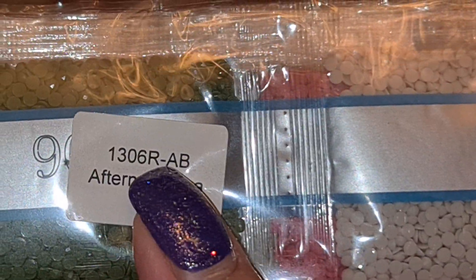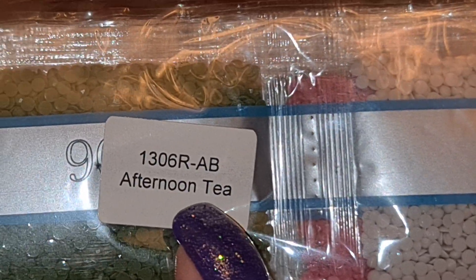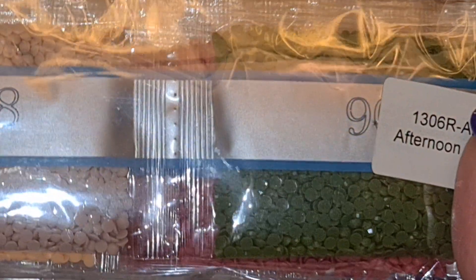This is the SKU number for the kit and the kit name, so if you store your drills separately from your canvas, you'll know what bag of drills matches which kit.